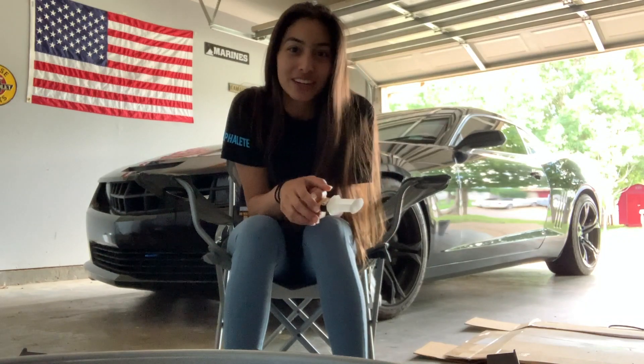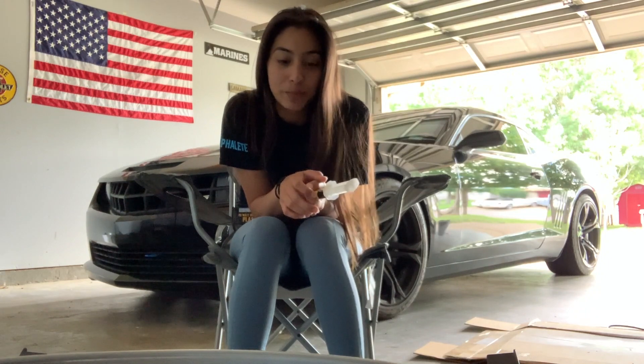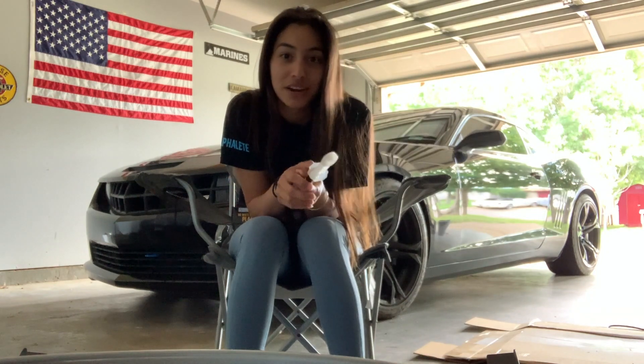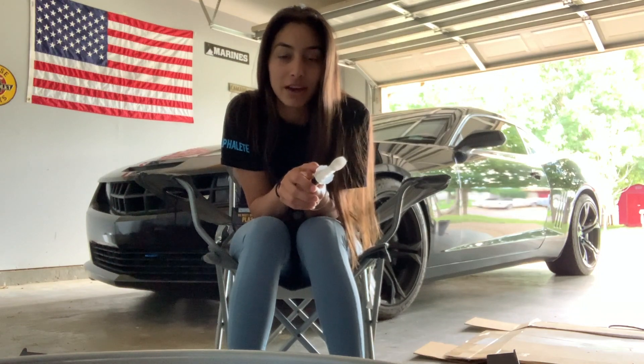Hey guys, welcome back to another video. This one's going to be a little different than what I normally do. Normally I post Lone Star Drift videos, but I figured to kill some time between now and the next drift event, I wanted to show you guys how I plastic weld most of my stuff.